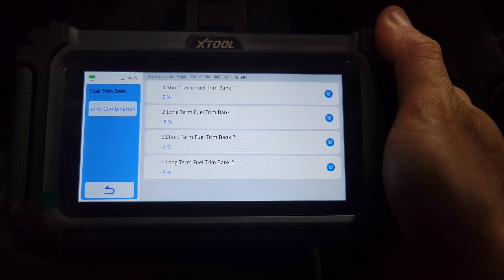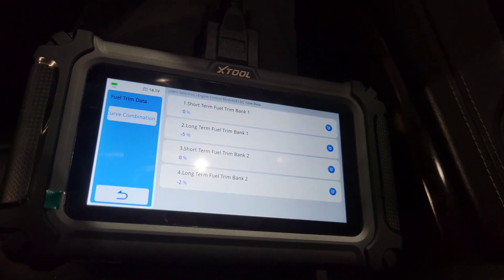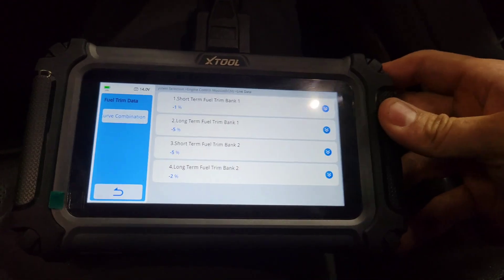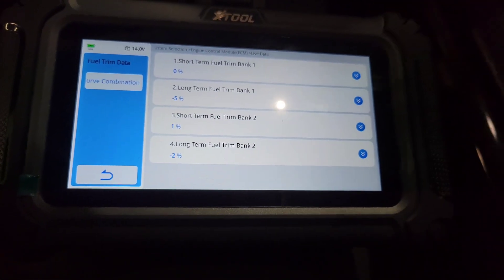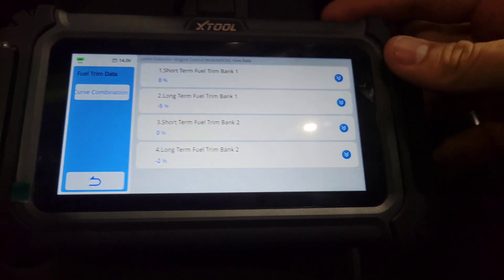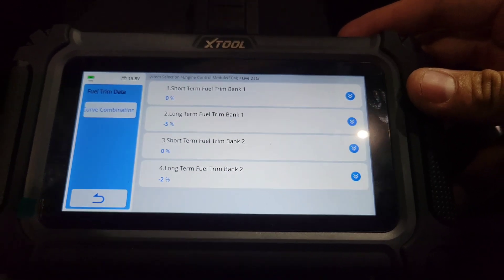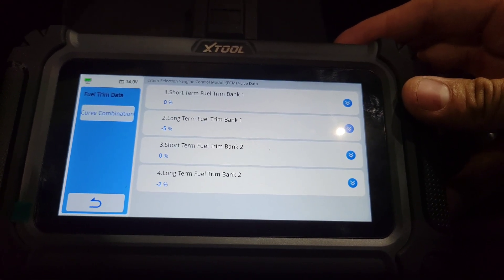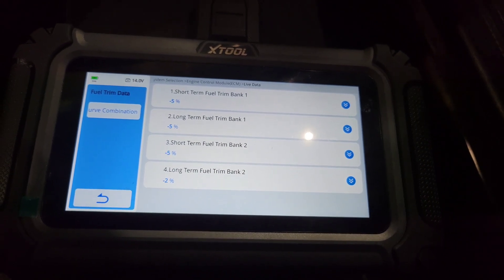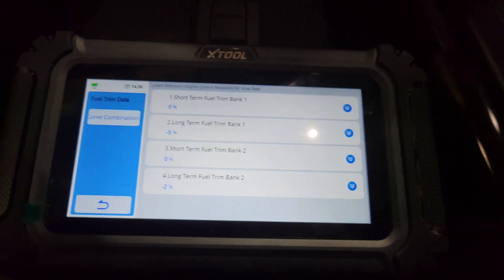It's actually pretty good. Of course, the more data PIDs you show on a tool — no matter if it's X-Tool, Snap-on, Matco, or even the best tools — the fewer data PIDs you're showing on screen, the better the resolution and refresh rate. This is actually pretty good. It probably got out of closed loop because I went almost wide-open throttle there, but very, very impressed by that.